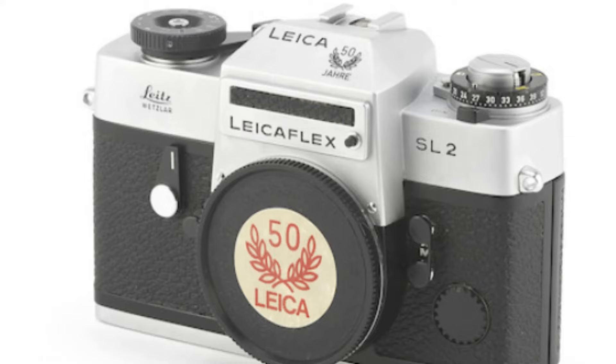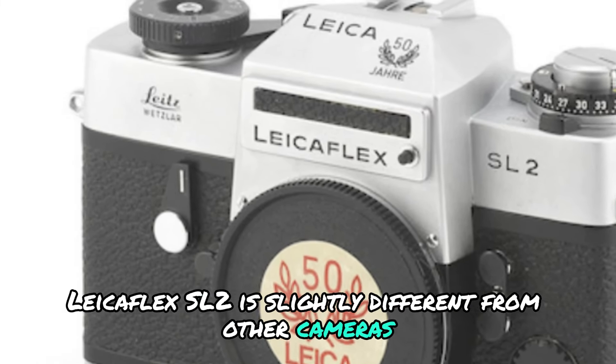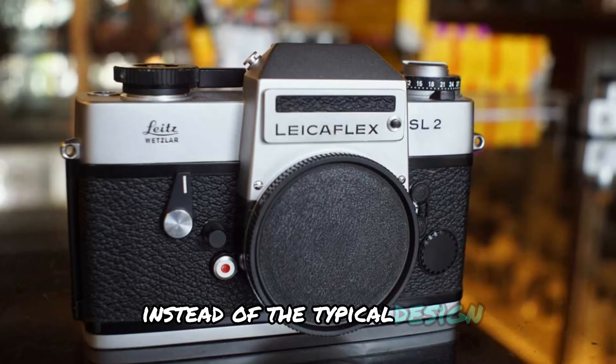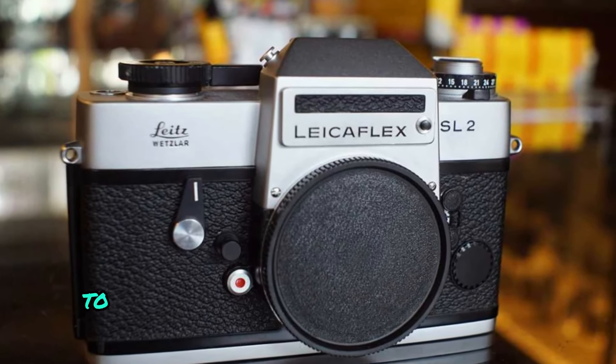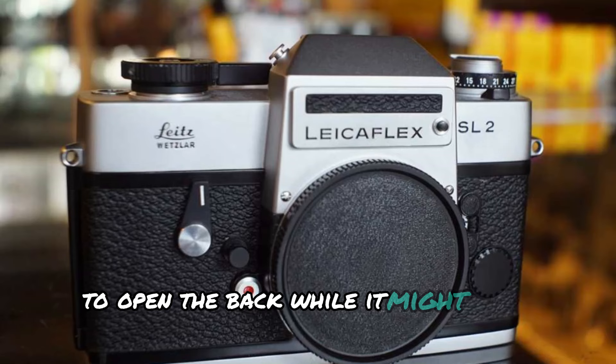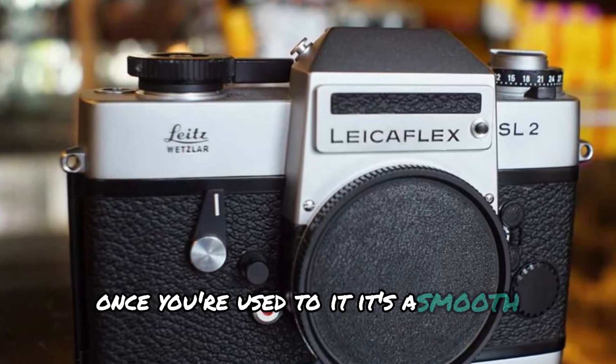Loading film into the LeicaFlex SL2 is slightly different from other cameras. Instead of the typical design, you need to press a button on the side of the camera to open the back. While it might seem unusual at first, once you're used to it, it's a smooth process.